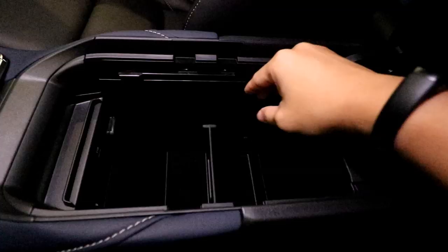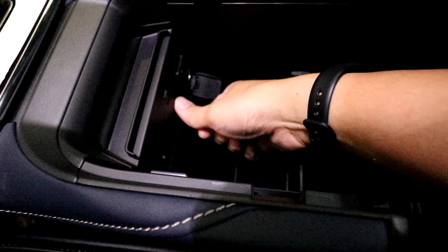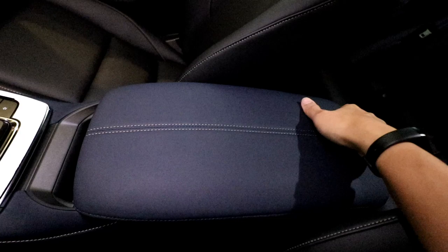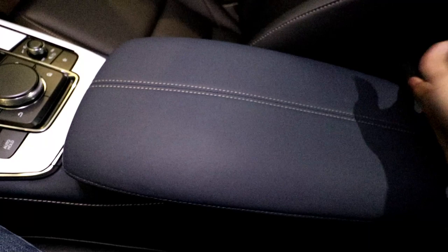It's not big enough to hide a laptop, but it is decently sized. You have a 12-volt charger and a USB port for Apple CarPlay or Android Auto duties. To close it, bring it back, slide it forward — but that still leaves a gap open. To fully close it, you have to lift the lock and slide it forward.